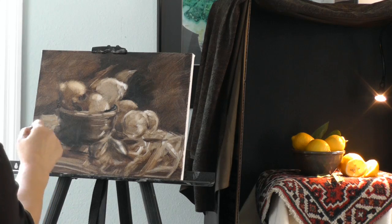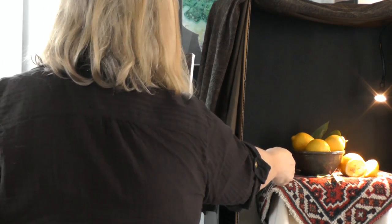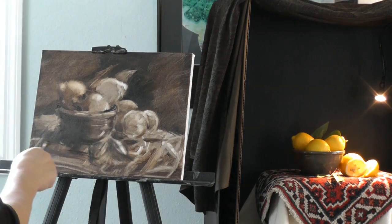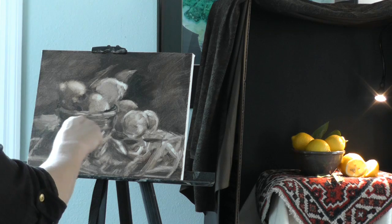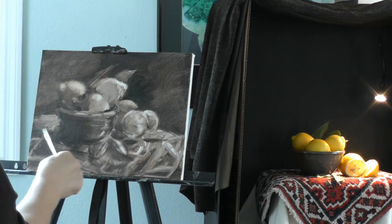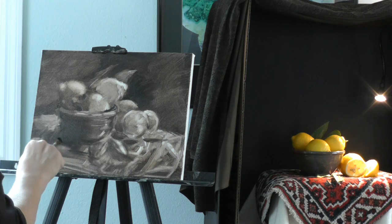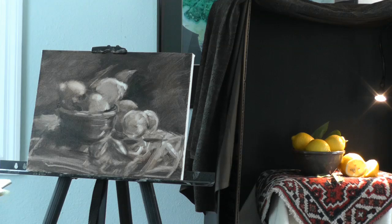When I look at this, the edge of the bowl is super dark and it really disappears into here. People think they've got to get that line of the bowl just right — well, it vanishes, it disappears. So I paint it that way, and that gives you a real sense of depth.